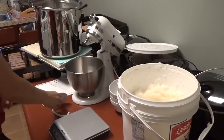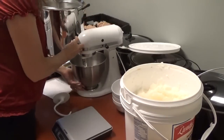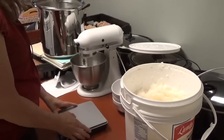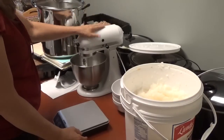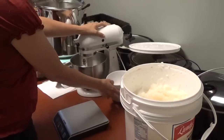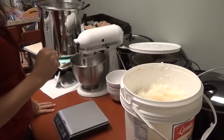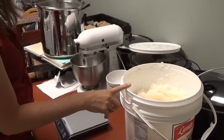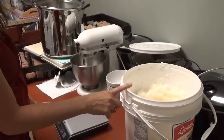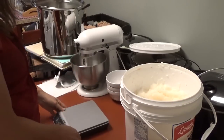Hello, this is Shawn Waddell from Heavenly Soaps and Such. Today I am going to make a batch of laundry detergent. I'm not using my KitchenAid for that. I'm also going to make some shea body butter as soon as I'm done. For the laundry detergent I'm basically just going to use coconut oil and lye, which is KOH — potassium hydroxide — for liquid soap, and water.